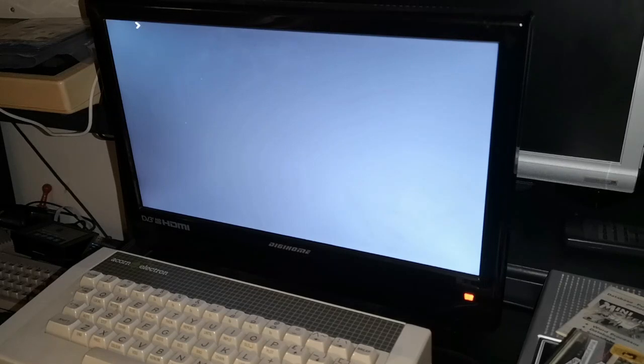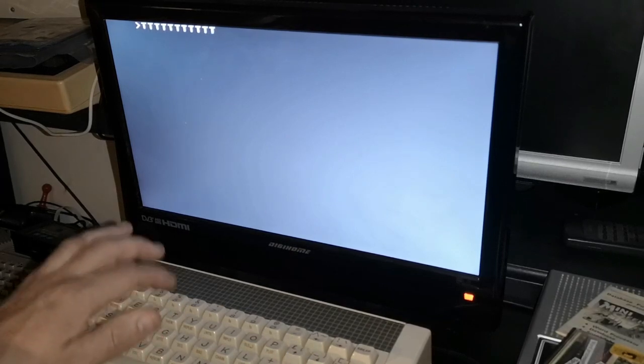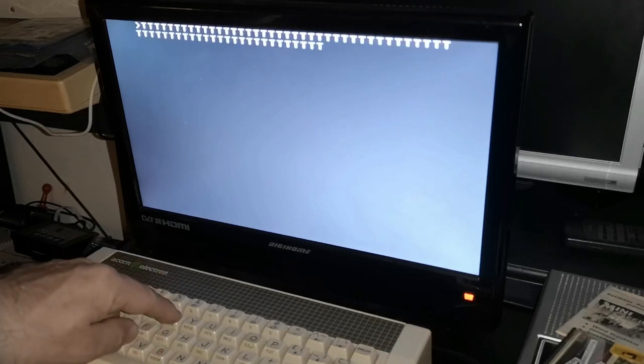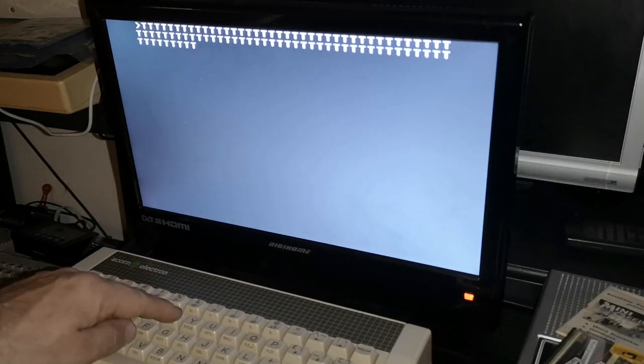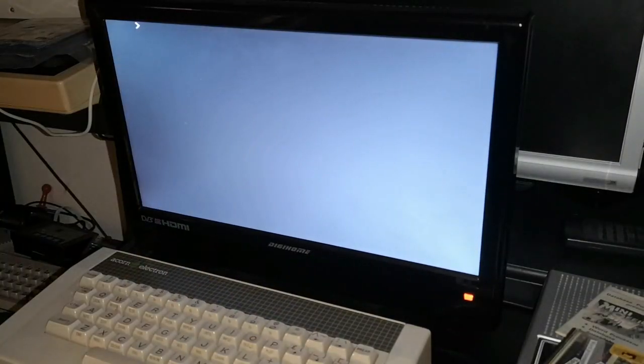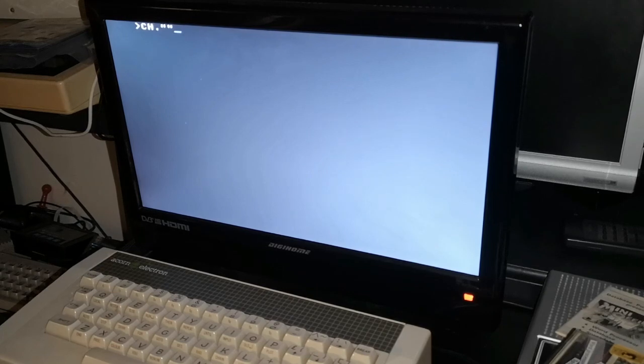Just before we get into the next part of the software on this cassette, I'm going to try the keyboard in BASIC just to show you how the lag was quite apparent in that software — I thought the keyboard on this machine was playing up. But it scrolls really smoothly, no pausing like before. So we'll clear the screen and load the next part — apparently a database.